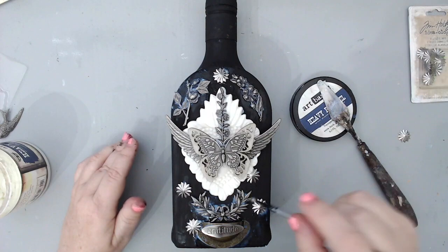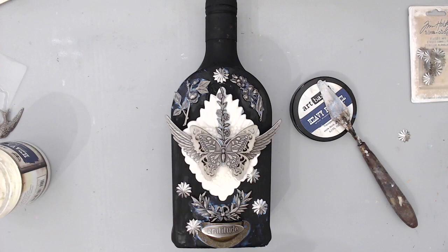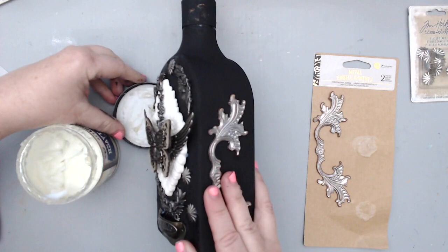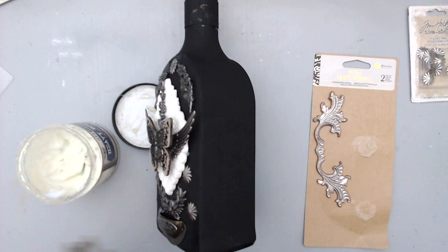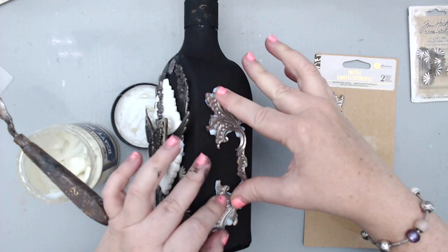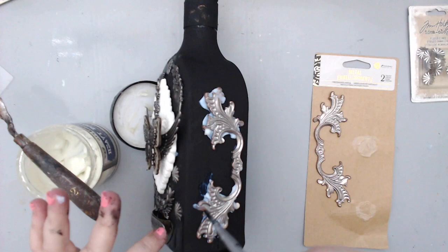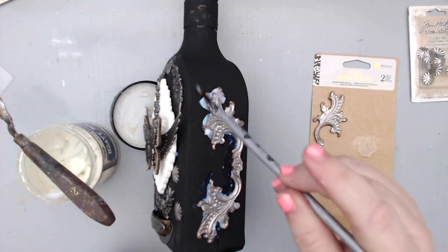For the sides of the bottle I picked two metal embellishments from Prima and glued one to each side using the same gel. I wanted to keep the decorations on the sides quite simple and left the back bare, so the main decoration is in the front. I used the same paintbrush to remove glue from between the embellishment, because otherwise it accumulates on the sides and doesn't look nice — it takes away from the sharp edges and you want the embellishment to show fully.